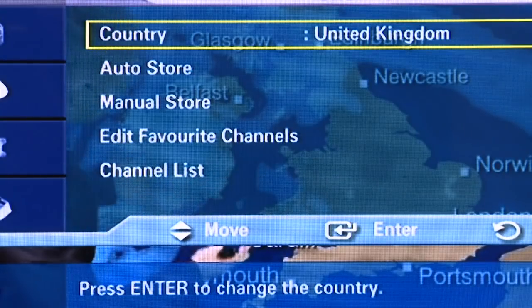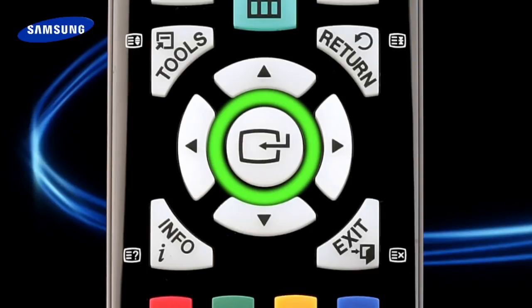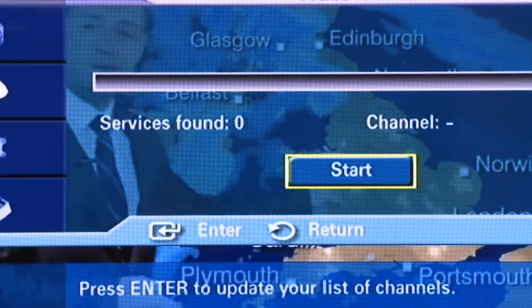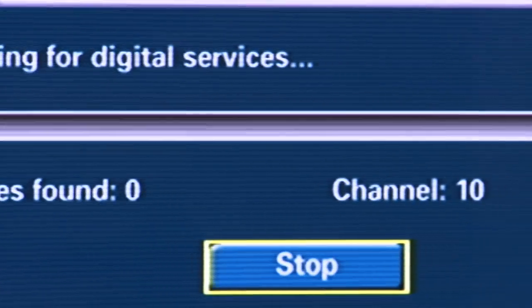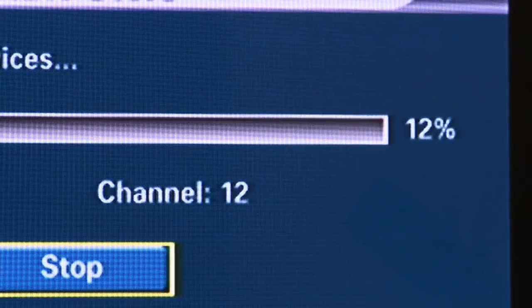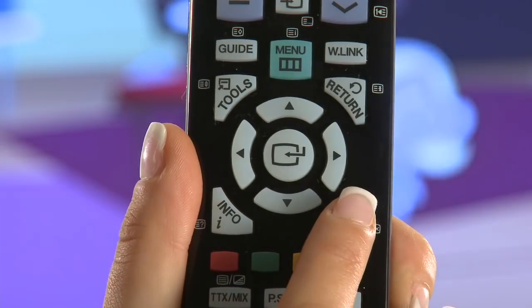Now scroll down until Auto Store is highlighted and press the select button. Then, to start the retune, press the select button one last time. Your TV is now retuning — all you need to do is sit back and wait a couple of minutes.